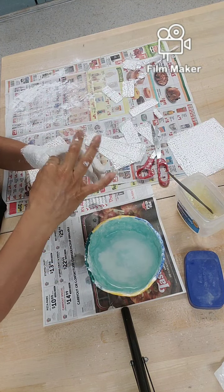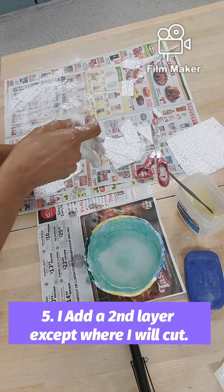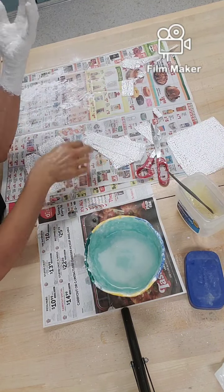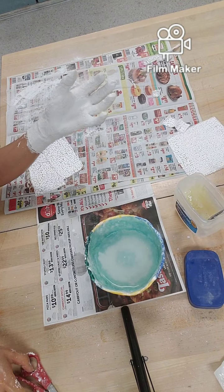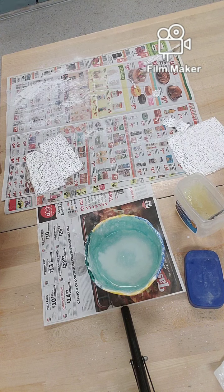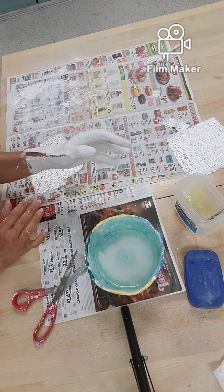And the last finger. All right, it feels hard enough now, so I'm going to go ahead and cut it before it gets too hard. I'm just going to cut it very carefully.